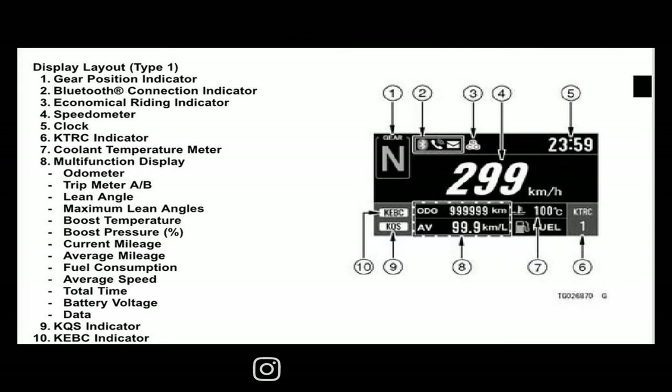Let's take a look at this dash. The key for this bike was not available at the time of filming, so we're going to go over the user's manual for the gauges. Starting with position number one — the gear position sensor; number two is the Bluetooth connection indicator; number three is the economical riding indicator; number four is the speedometer; number five is the clock; number six is the KTRC indicator, which is Kawasaki's traction control.